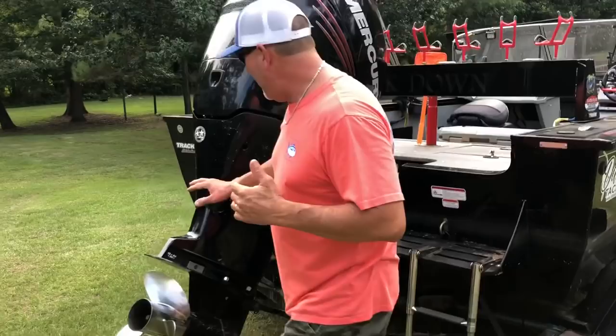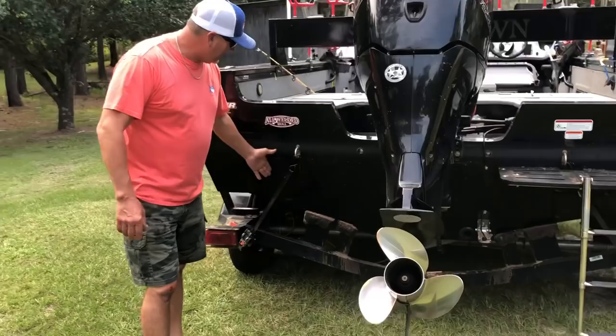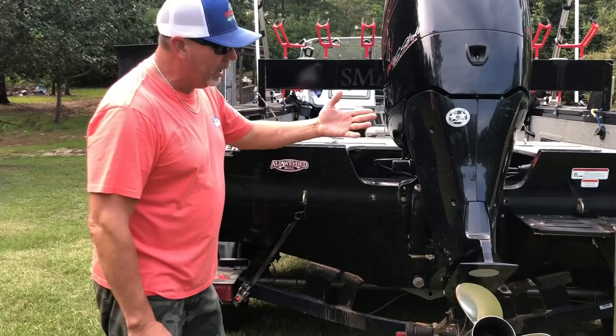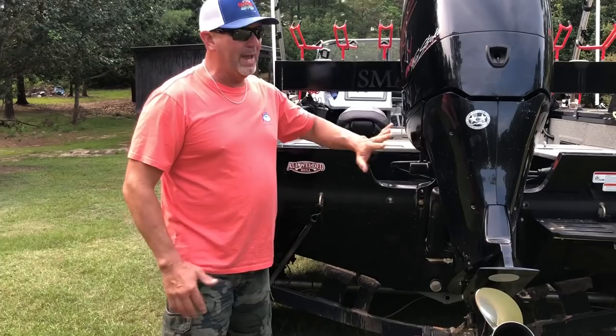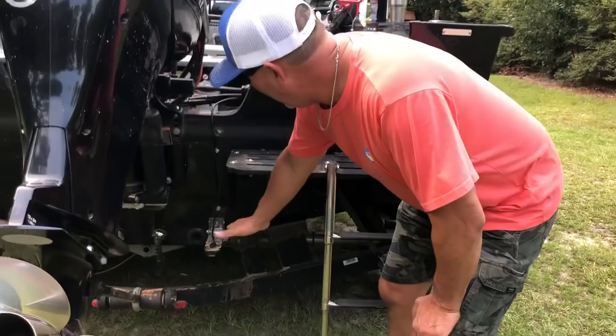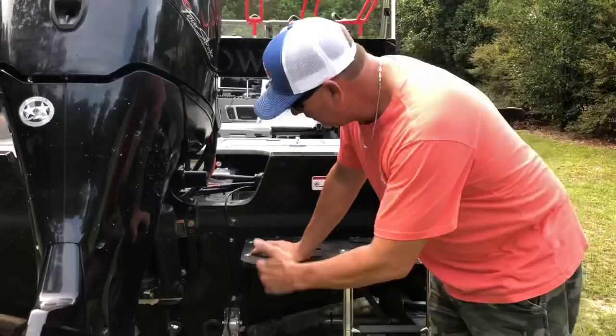This is what I found out about mounting the transducer. On the last boat I had, I had the transducer mounted on the starboard side and had it mounted sort of far over. When I pulled up the side imaging, I couldn't seem to get to my right side. I could get real slow and pull my motor up and I could see some on my right side — I don't know if the motor was in the way or what. When I got ready to put this one on, I put it on my driver's side and tried to locate it close to the center of the boat.